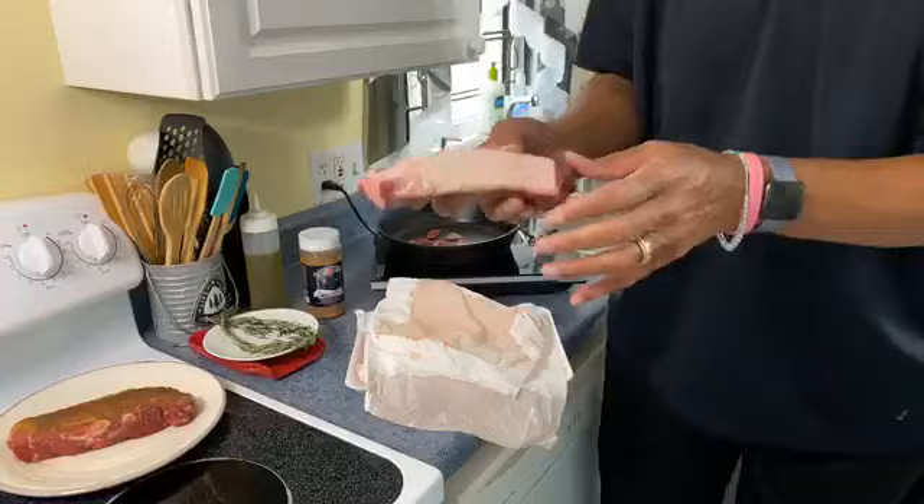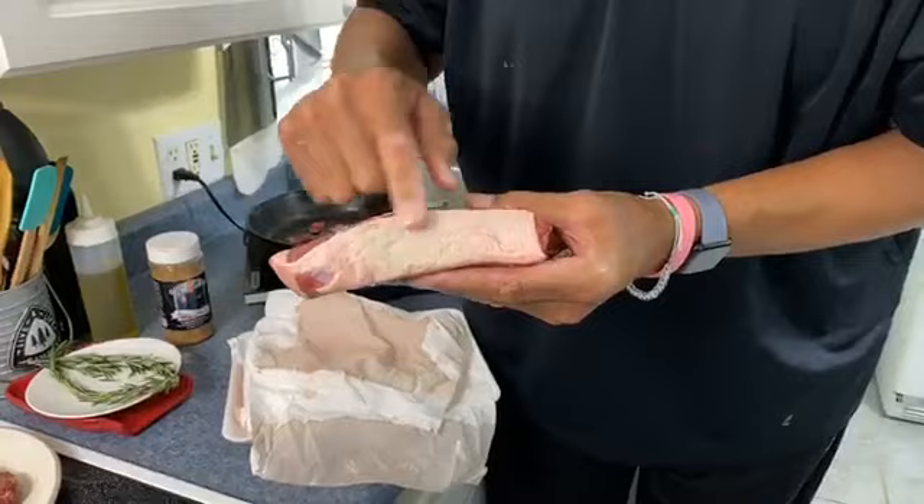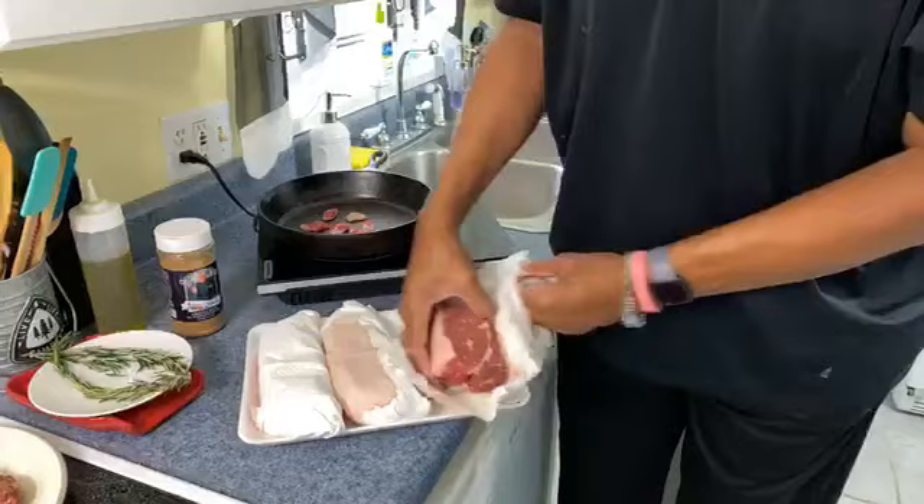This little lip right here — I like to cut this off. A lot of times when folks cook steaks, they throw a little oil in the pan. I cut this off and then I throw this in the pan to render that fat, because that way they're cooking in flavor.